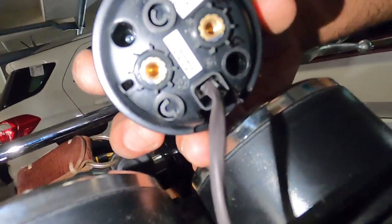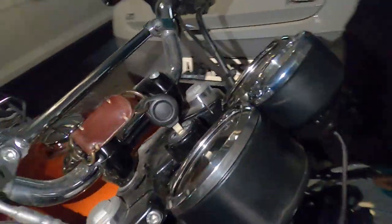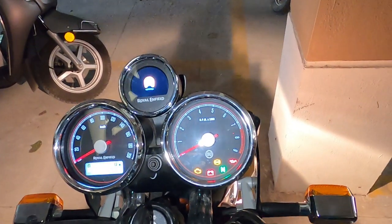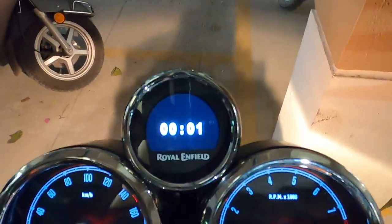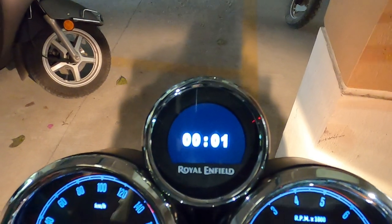Once that is done, let's see if it switches on. All connections are done as instructed. Now the ignition is on and you can see it comes up — built with Google. You can check the time; it says 00:01, which is the machine time of the device.